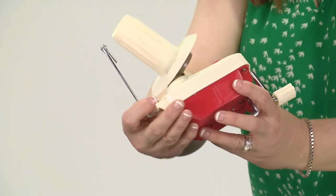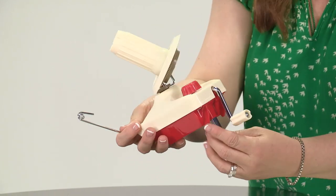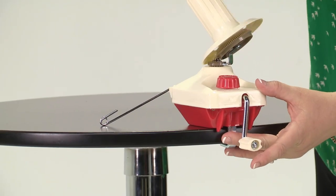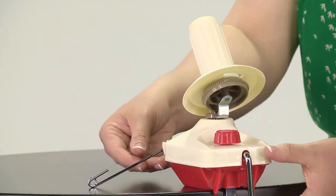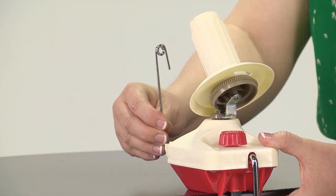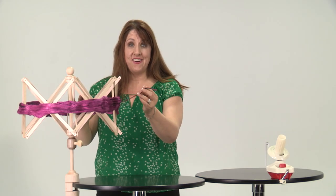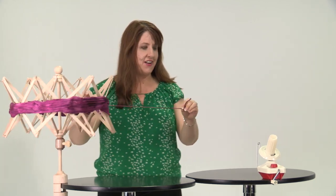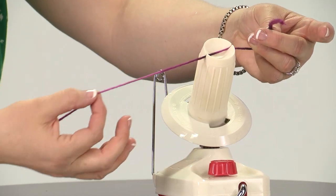Now it's time to attach our ball winder — it's this little plastic guy right here — and it also just attaches to your table. This red knob is what helps keep it in place. We have this little arm right here; we bring them up and pull them out to lock them in place. We are going to take the yarn end over to our winder and attach it right in this area.